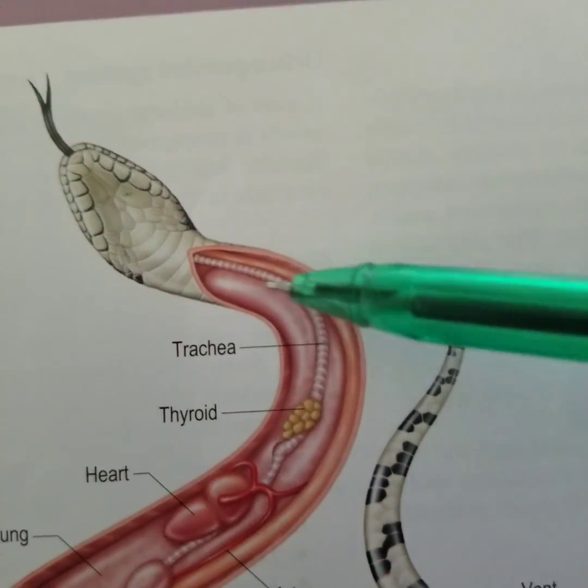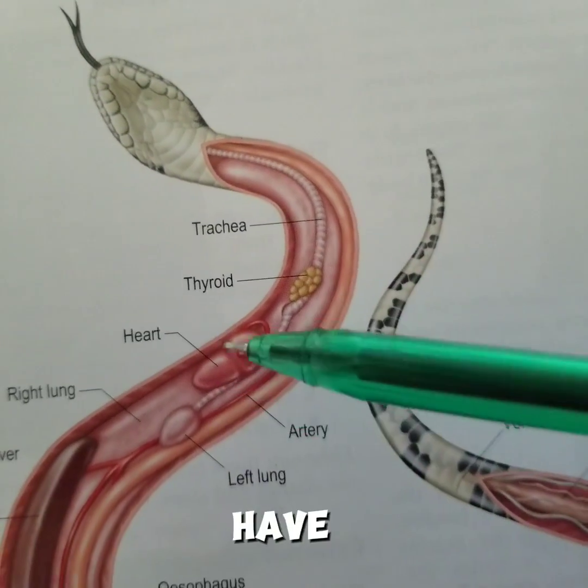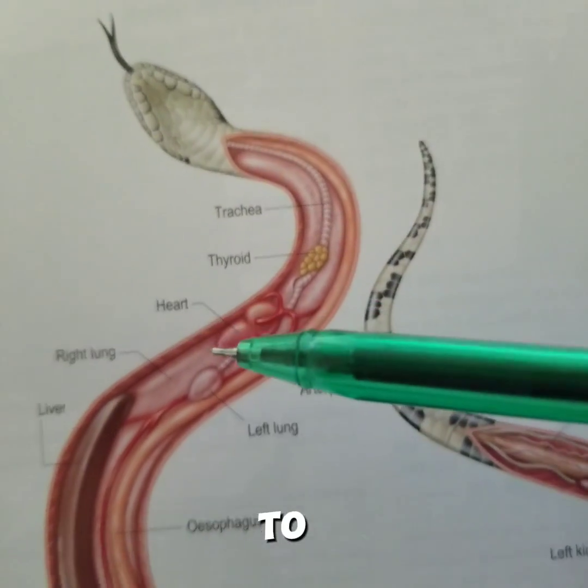Then we have the trachea — it brings air in and out. We have the thyroid, we have the heart, we have the left lung and the right lung. Apparently the left is a bit smaller compared to the right lung.